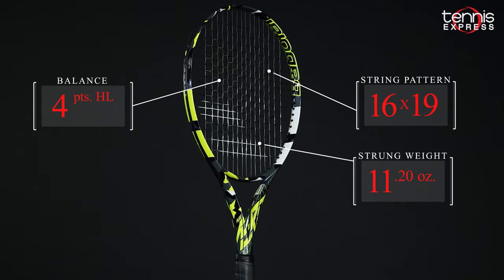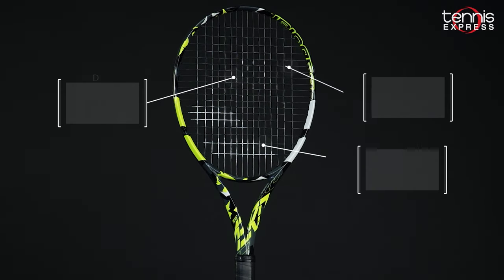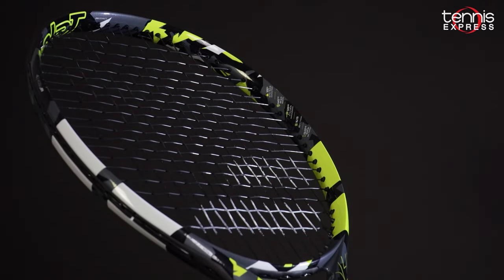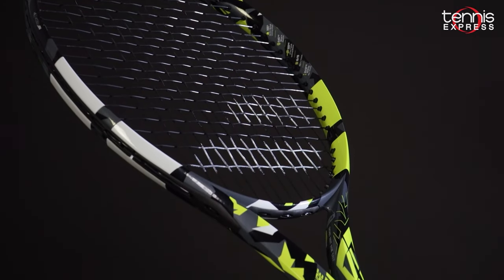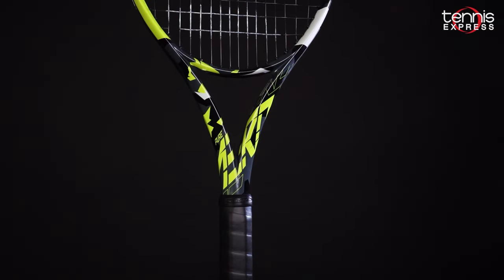The Aero is 10.6 ounces unstrung and features a slightly more closed 16x19 string pattern than the previous generation. It still features a 23-26-23 beam as the previous version. Let's see if Tyler and Alex gelled with the new Pure Aero from Babolat.